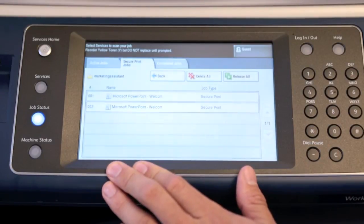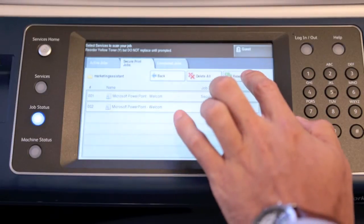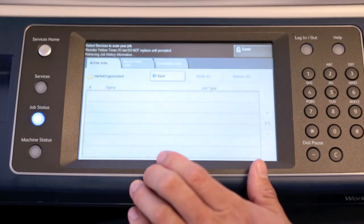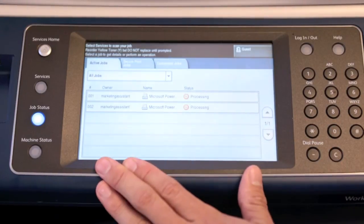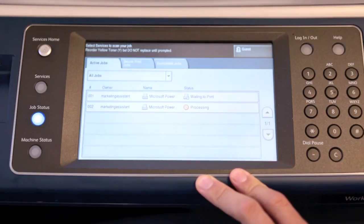We can either select Release All or we can release them individually. For our purposes, we're going to select Release All. And now you're done. It's going to print all those documents that you didn't want anybody else to see while you're at the device. So here we have our confidential document which was printed securely.